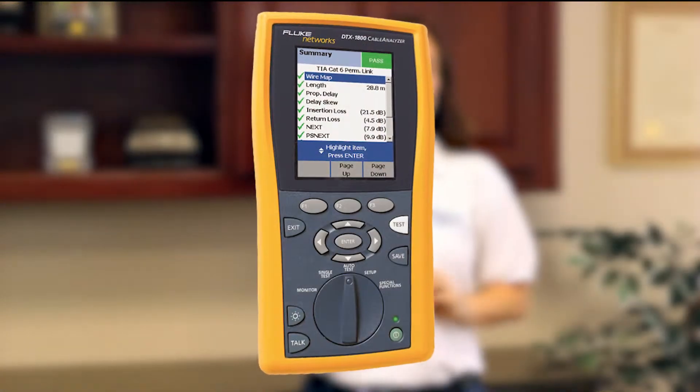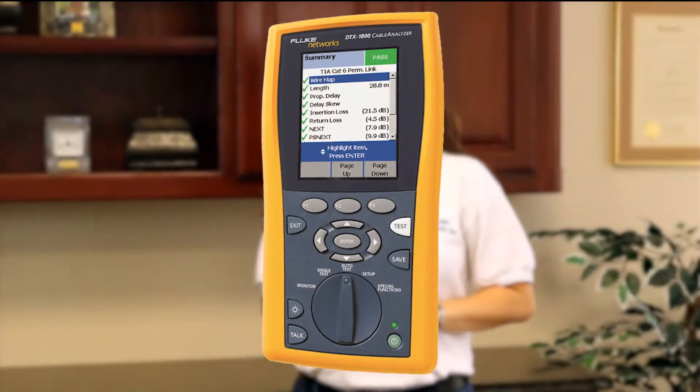Hi and welcome to another TDS High Voltage Short. I'm Andrea and today we're going to be discussing the Fluke DTX1800 Cable Analyzer.